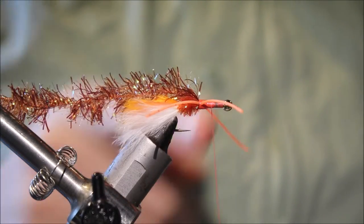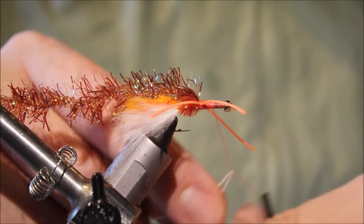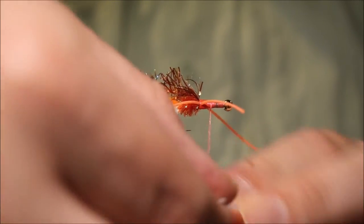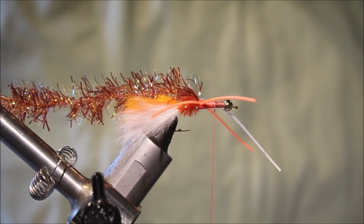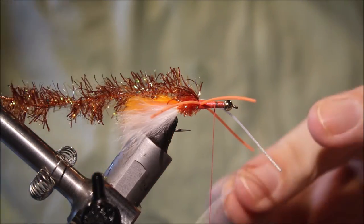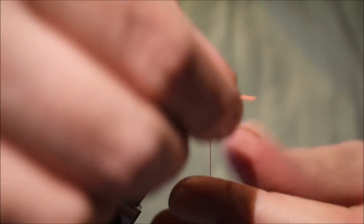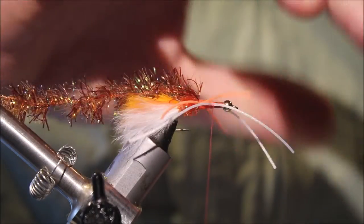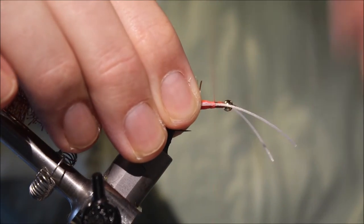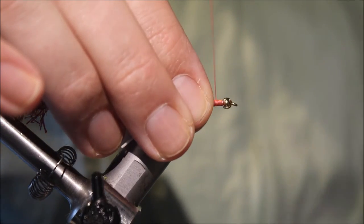I'll take my thread forward to halfway between these legs and the bead and repeat this process. First leg — fold it over the thread, pull it up and over, and that will just sit on my side. The weight of the bobbin is enough to hold it. Same again — fold it over my thread, pull it up, catch it in. Pull the orange legs back out of the way, two or three turns, then a couple of turns in front to lock it in.